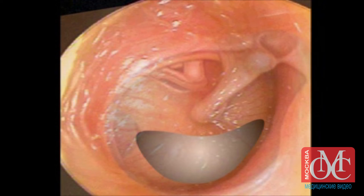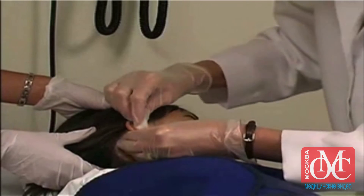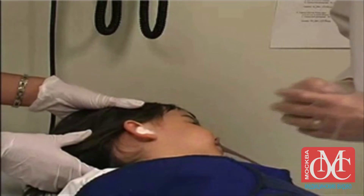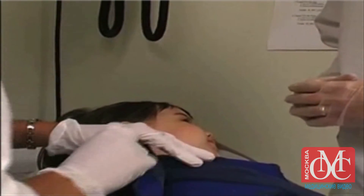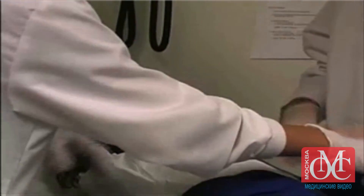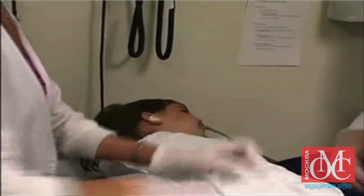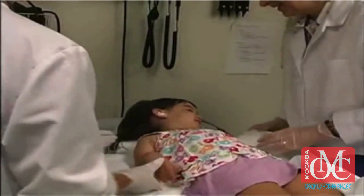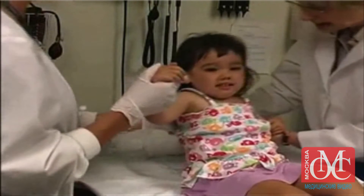Bleeding can be minimized by avoiding puncturing the tympanic membrane near the umbo or annulus. In case of profuse bleeding from either the external auditory canal or a high-riding jugular bulb, the external auditory canal can be packed with a cotton ball soaked in oxymetazoline. Having the child sit up and having the parent soothe the child to reduce the pressure caused by crying may also help reduce bleeding.